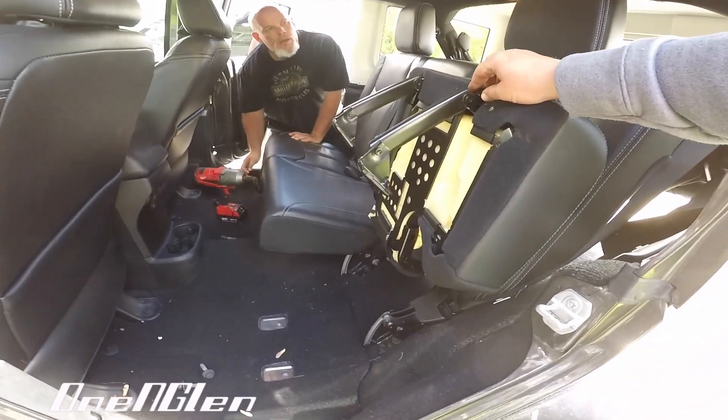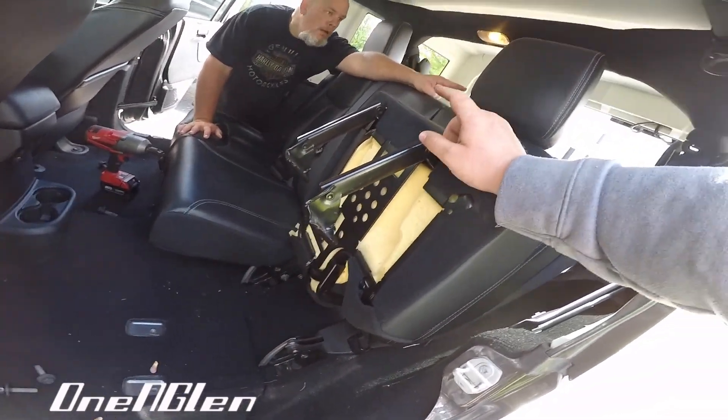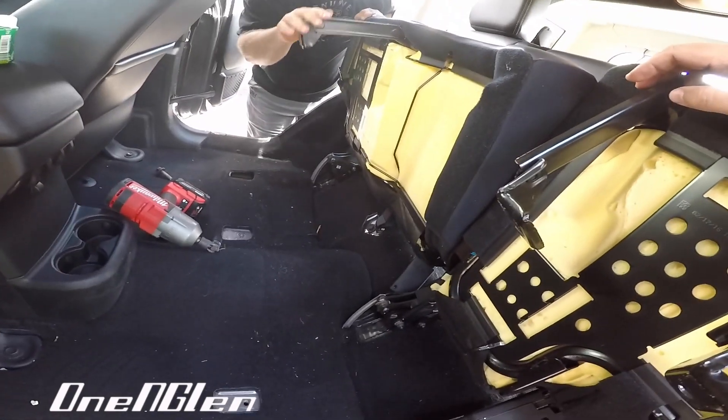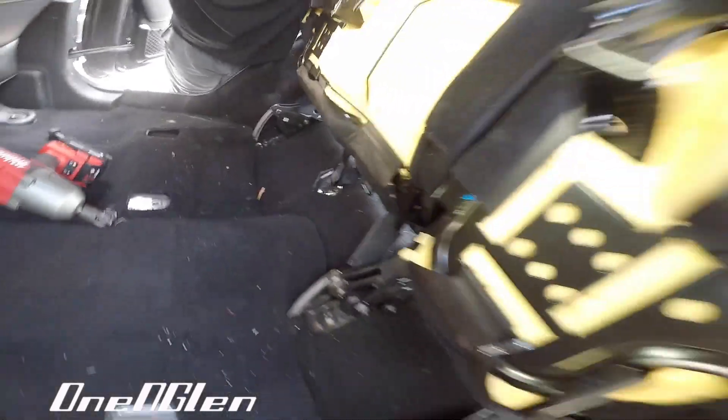There's one here, one here. When you take those out, the seat is going to be able to flip up like this — easy does it. You can have someone hold it. Lift that one up, John — there's two over on that side as well, same thing. Then you're going to take these three out as well: one, two, three. Leave the seatbelt bolt in — don't mess with that. Take one, two, three out as well, and your spacers are going to sit underneath them.